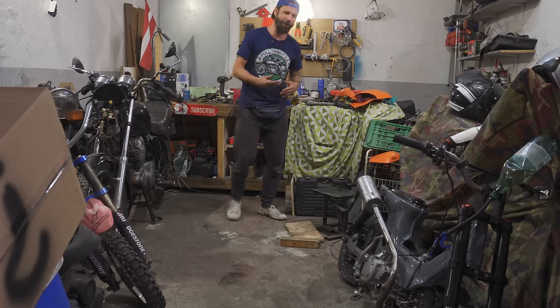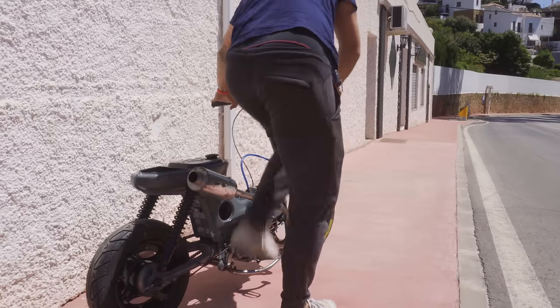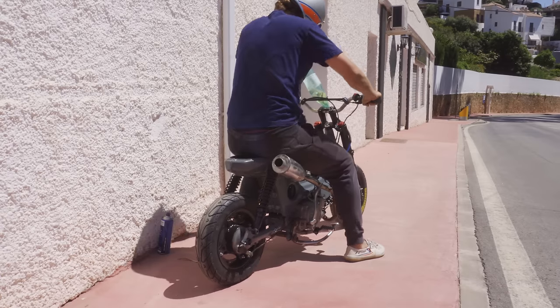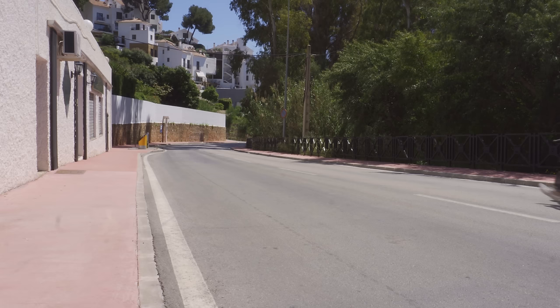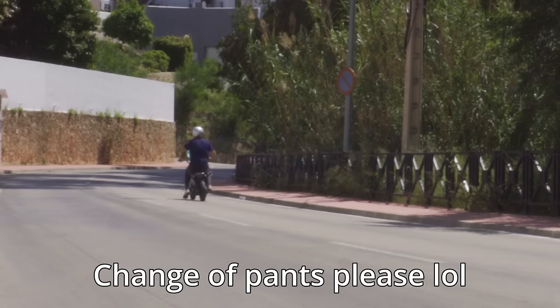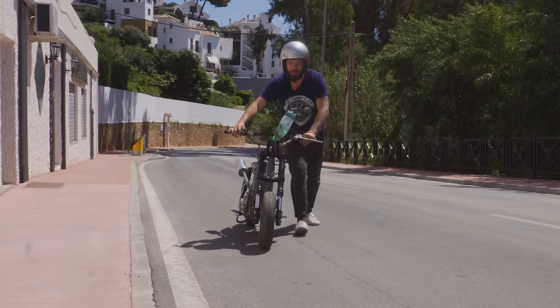Did you really think I'm gonna leave you hanging like that? Nah, come on man. Let's take it for a ride. Let's see if I can get it started. Well, this would be a really bad time to stop running. I guess it's safe to say that it doesn't run very well. And on that highly responsible note, thanks for watching. I'll see you next time. Stay tough.